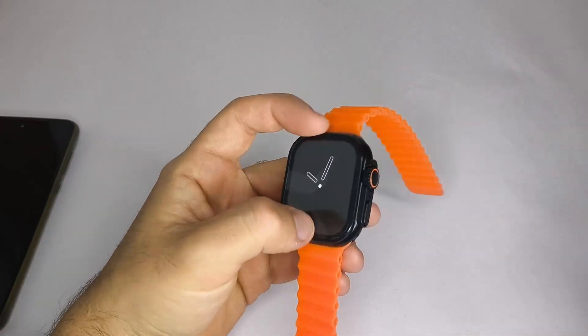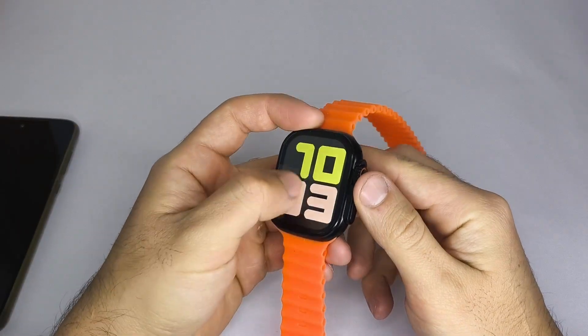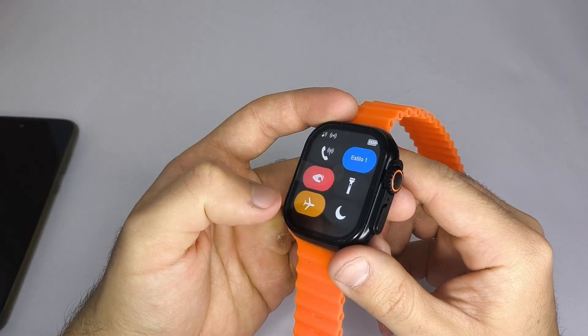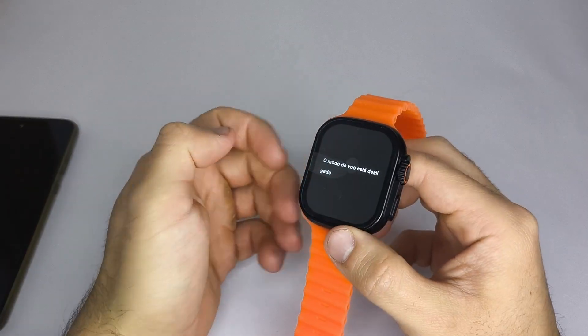Two, some smartwatches allow you to activate airplane mode or disable Bluetooth. Make sure airplane mode is disabled and Bluetooth is enabled so the watch can connect to your phone.